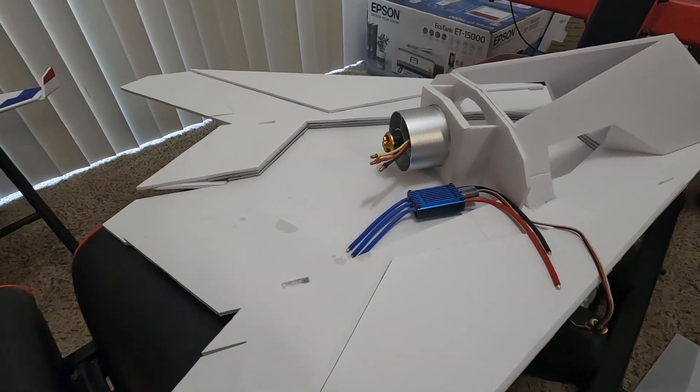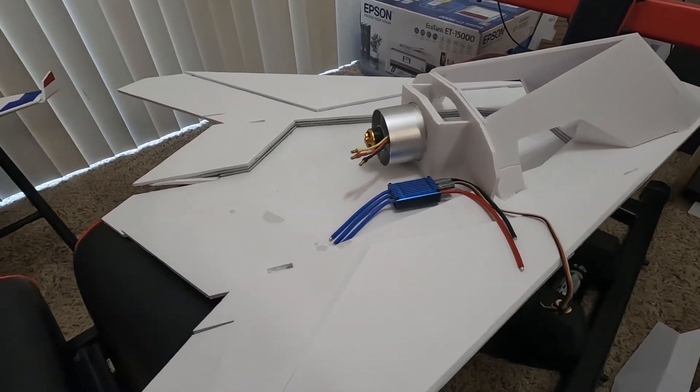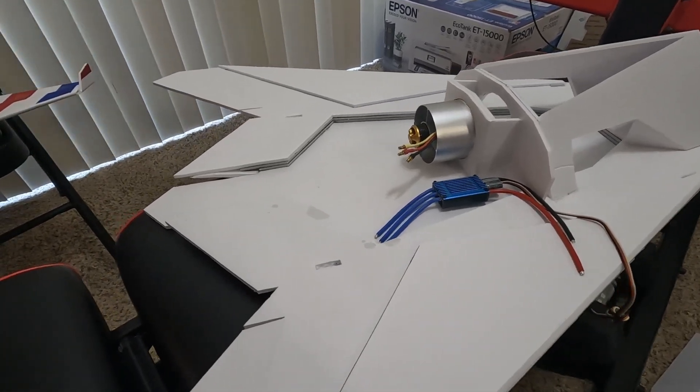Okay guys, that'll pretty much be it for the video today. Please keep a look out — I will be finishing up this plane probably in the next couple of weeks and hopefully get it out for a maiden flight. Thanks again for watching and stay tuned for RC Film Fighters!